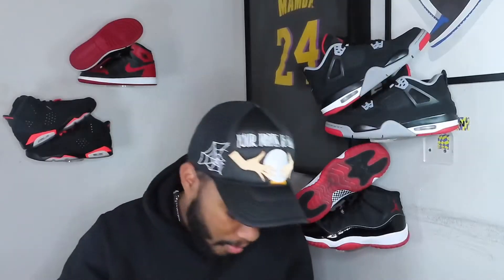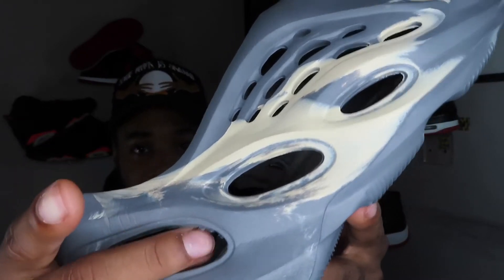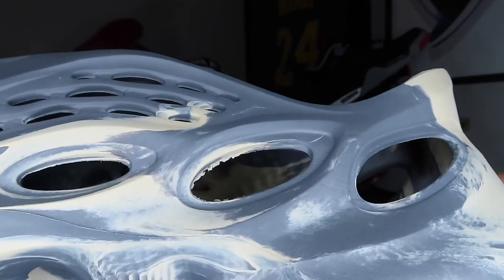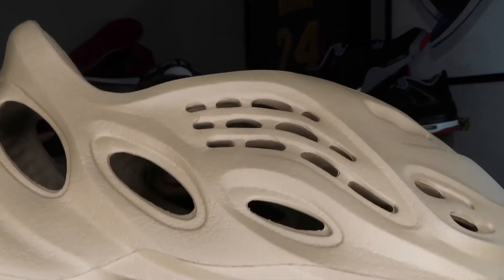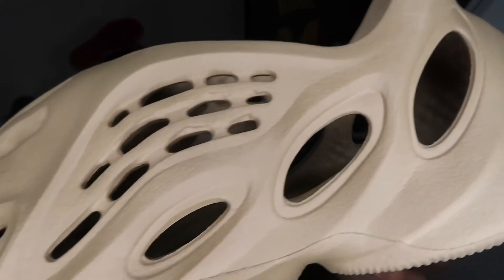Inside the holes they have a whole bunch of raw cut edges — it's not clean cut like the actual foam runners. Look at the real ones — clean cut. On the fake, it looks like a shark just bit it. The real foam runners have clean, defined holes. The most honest thing I would say about the fakes is just the comfort — or lack thereof.